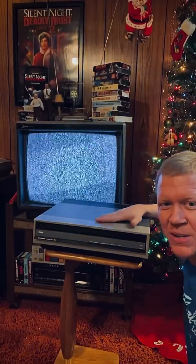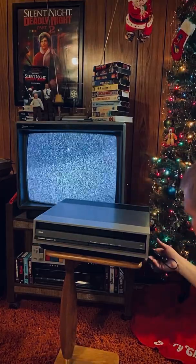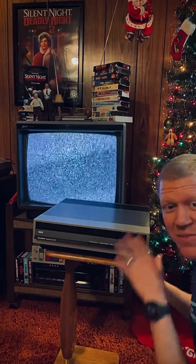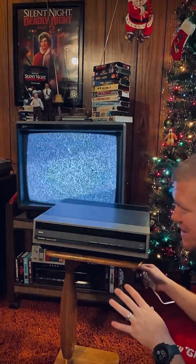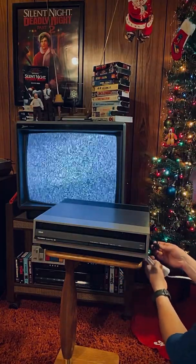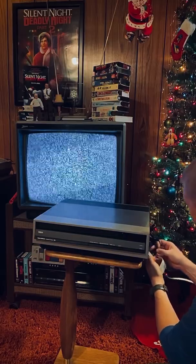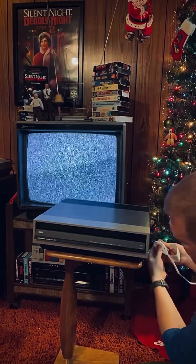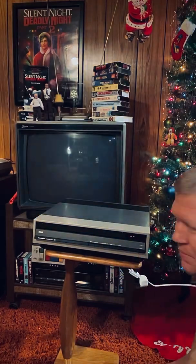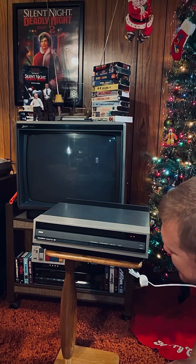Now I've got it hooked up to the TV, still haven't plugged it in. This is my first video disc player, so this is going to be a new and exciting thing — using it for the first time. Let's see if we can get it to power on. Plugged it in, pushed the power button — it is doing something.